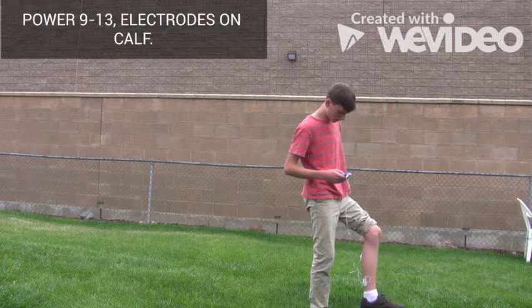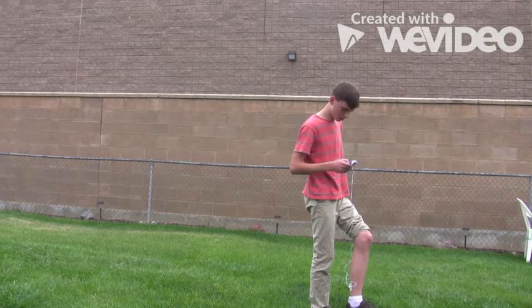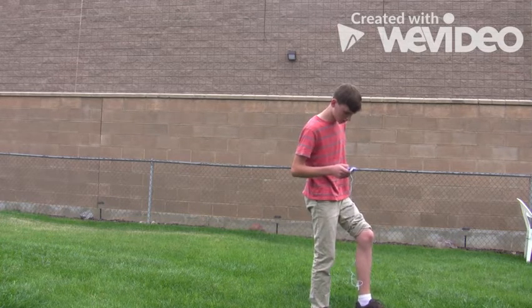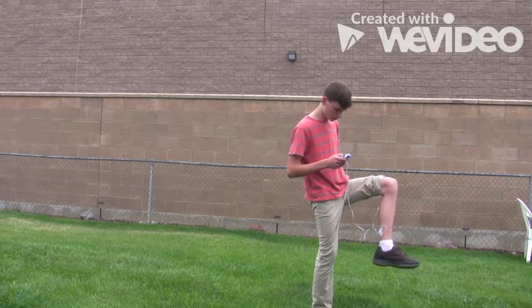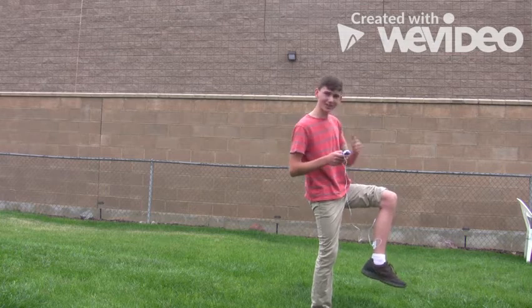So it's on power 9, but I'm feeling something — a strain to my ankle. Oh, you just don't feel good. Oh, look at that. My ankle is bending.